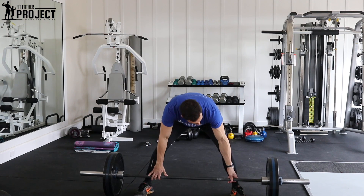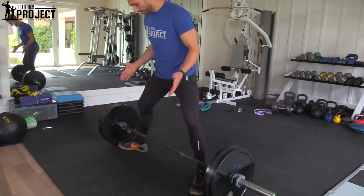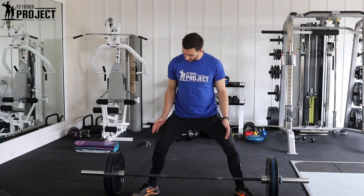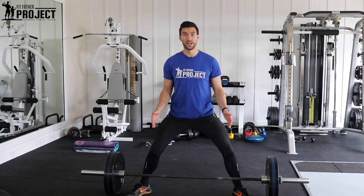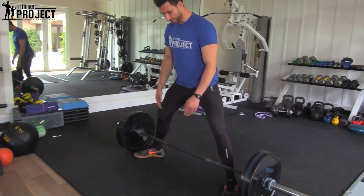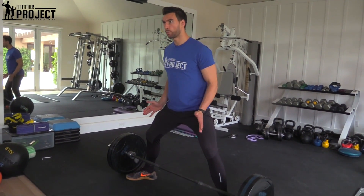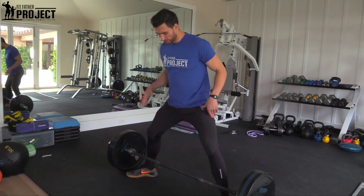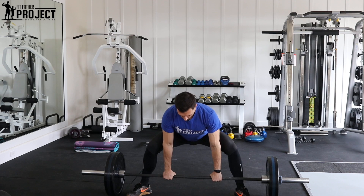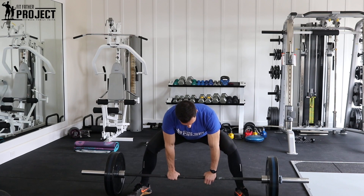To set up on the sumo deadlift, the first thing you want to do is get your bar nice and aligned. Address your hips nice, wide, and open — about 25 to 30 degrees on each side — and take as wide a stance as you're comfortable with. People who are very flexible can get all the way wide out, but make sure the bar touches your shins with this wide open hip stance. If you find that you can't get your hips wide and open, do some foam rolling and stretching on your glutes. Then come down and grab the bar — typically where the knurling starts is where you want to grip.